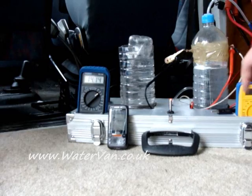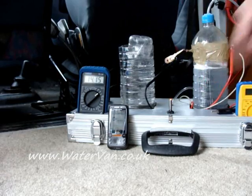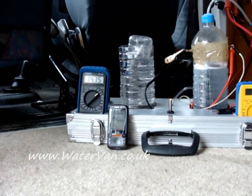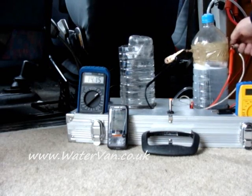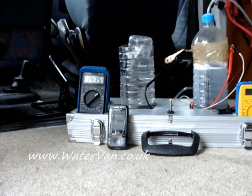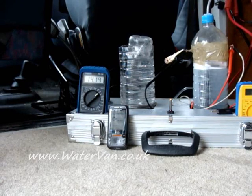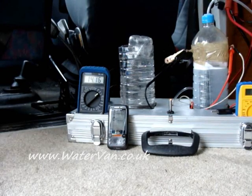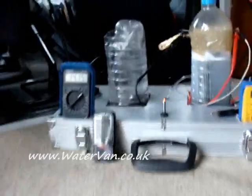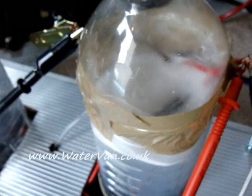It's making HHO gas. It only seems to be coming from those plates though — plates on one side only. You can see in the top there, all the bubbles coming out.